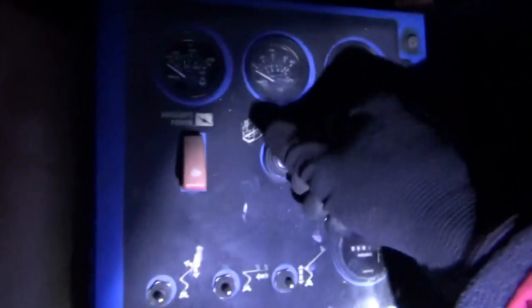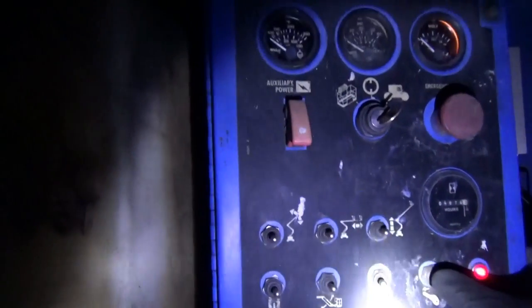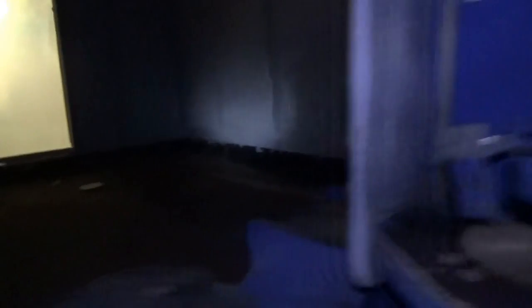Well, not really nothing. Certainly sounds like a dead battery to me. Here's what it does: you turn the key to power and you hit the starter. Classic, right? Now before we jump to conclusions, let's check the battery voltage.